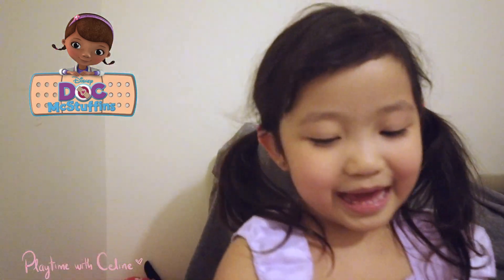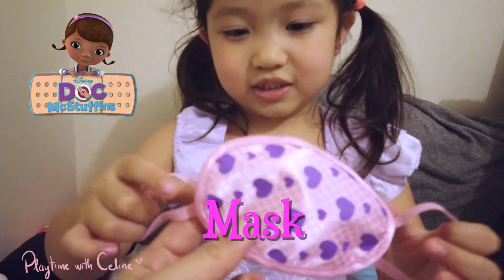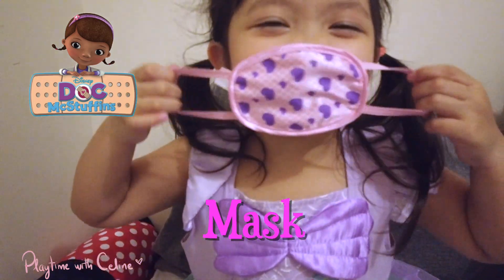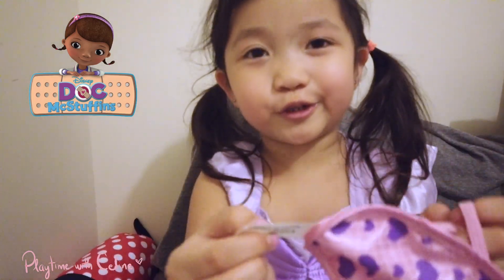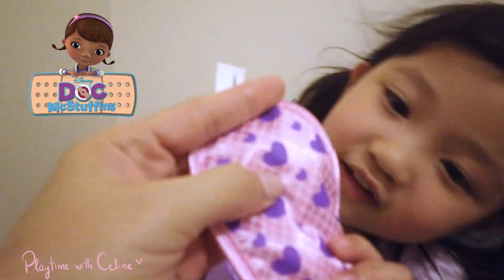What else did we get? I got a mask — a really small mask. It's a pretty mask, but it's really small. It doesn't fit you? It's a little bit tight. We need to remove the tie. It's a very cute pink mask with purple hearts.